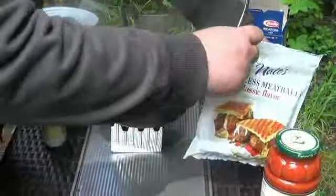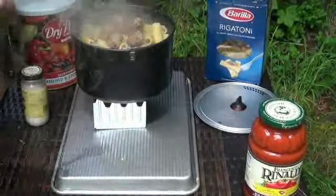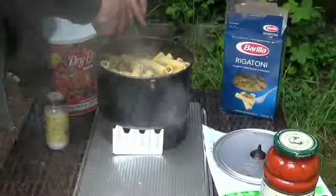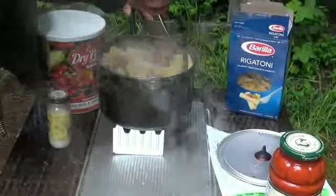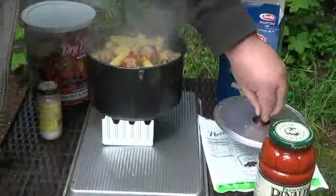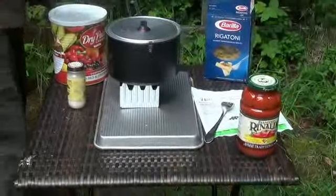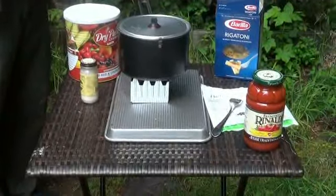I'm going to give it some more meatballs. This pot — my wife and I got a big one. I like it because it has a built-in strainer, but we'll turn it back on in about two more minutes.